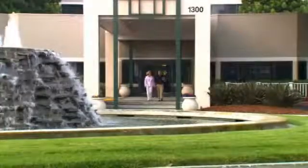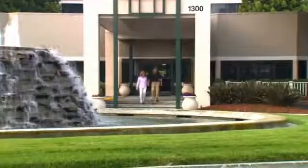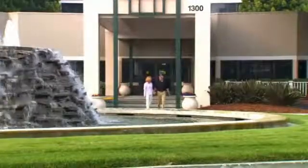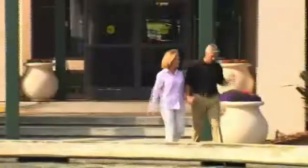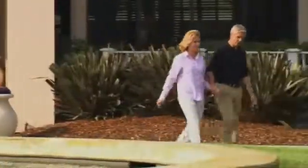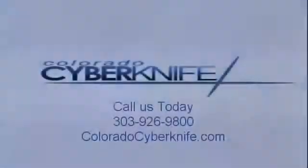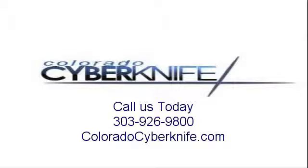Response to treatment varies from patient to patient. Clinical experience thus far has shown most patients respond very well to CyberKnife treatments. Your doctors will monitor the outcome in the months and years following your treatment, often using either CT scans or PET CT scans. Thank you for choosing the CyberKnife system, and we hope that this video has addressed any questions you may have. Please consult with your doctors if you have any questions specific to your treatment.